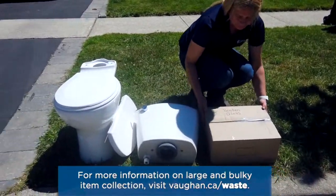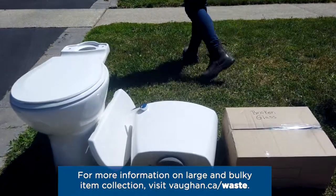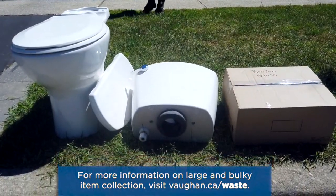For more information on large and bulky item collection, visit vaughan.ca/waste.